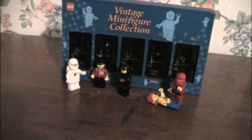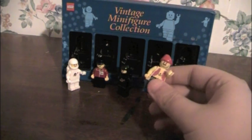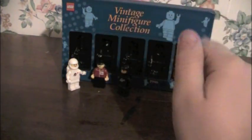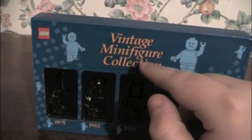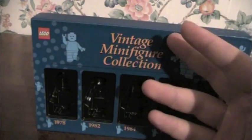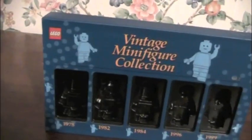Thanks for watching this. I honestly like the Ninja and the Black Spaceman the most out of the set, with the Pirate being in close third place. Thanks for watching, and if you haven't watched it, go watch part one right now — here's another look at the packaging. Click right here, please. Thanks for watching.